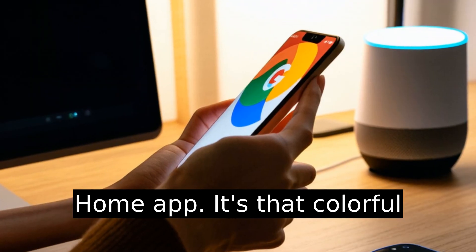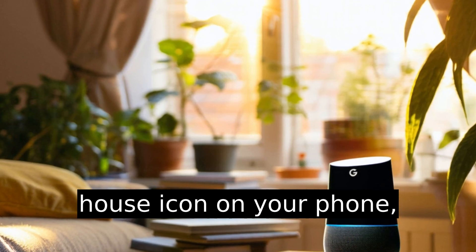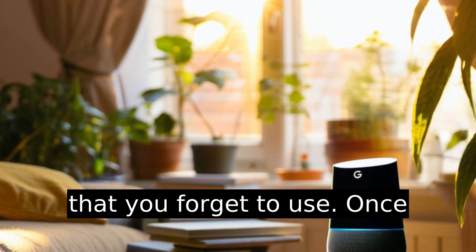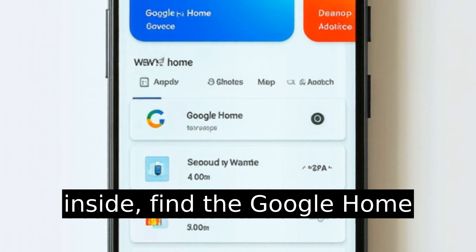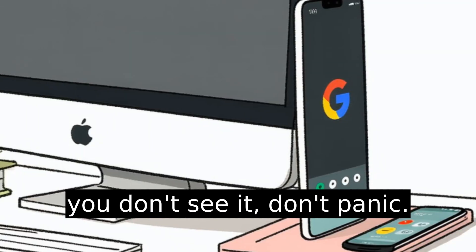Open your Google Home app — it's that colorful house icon on your phone, usually next to a hundred other apps that you forget to use. Once inside, find the Google Home device you want to update. If you don't see it, don't panic. We'll fix that.